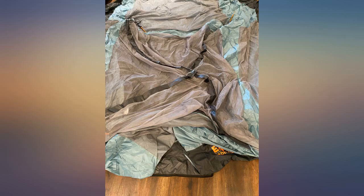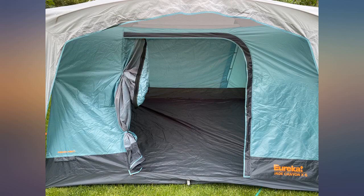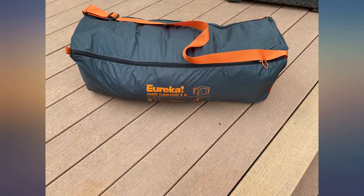Seems sturdy and is backed by a lifetime guarantee. Unfortunately, the fabric for the storage bag is thin and was torn out of the box. Disappointing, but not bad enough to affect functionality. The only other minor complaint is the lack of interior storage pockets.